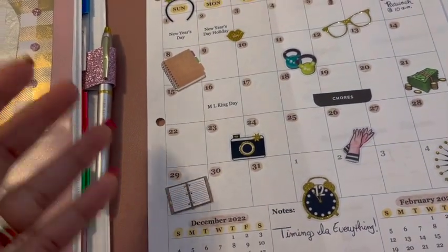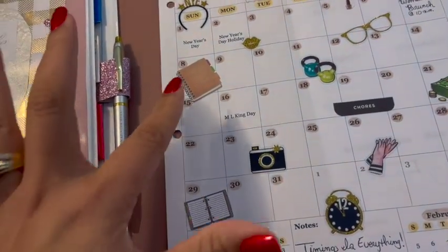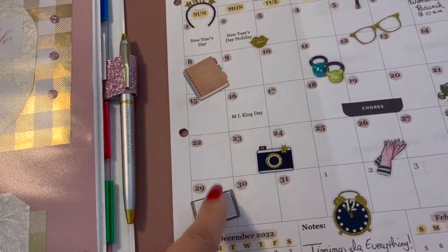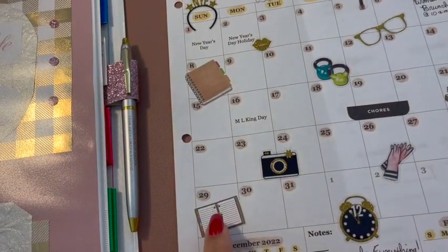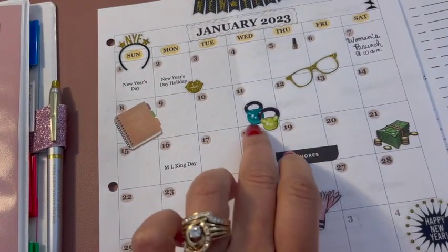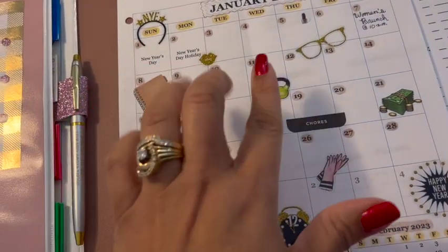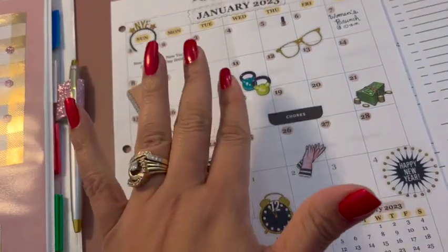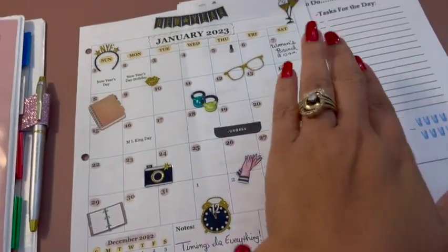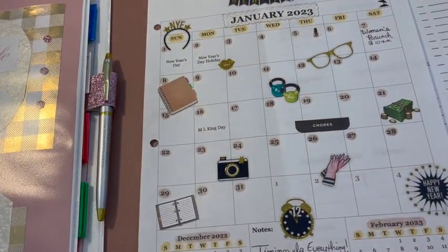Sundays are my planning days, so I have planner stickers to put on those squares, but I don't want it to look cluttered. So I'm not going to put a planner sticker on each Sunday — I'm just going to space them out every other Sunday or with two spaces in between. And I have these little dumbbells here to remind me to work out and keep that in the forefront of my mind. Of course it's on my actual to-do list too, but on my decorated page I want to include it as well.